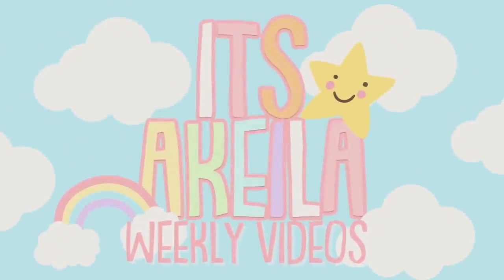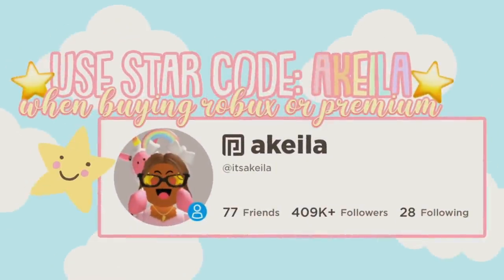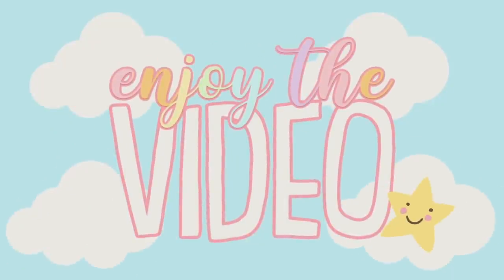You should know that you were perfect with those flaws. Please use star code AQUILA when buying Robux or Premium. These are all of my social media accounts. Enjoy the video!